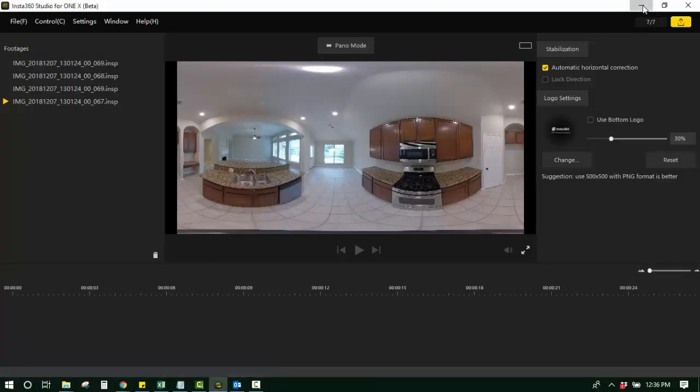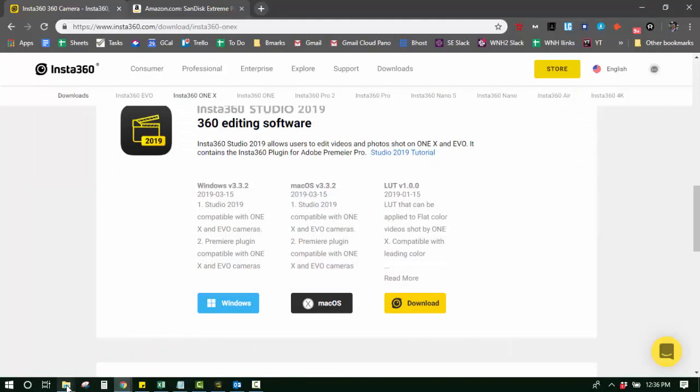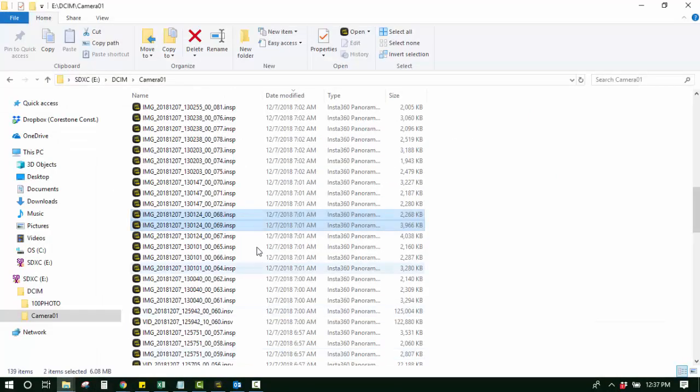I'll show you an easier way. What I do is when I have that software installed and I know which photo I want to convert to a JPEG — I've already looked through some of my photos — I'll grab this one right here. I think 69 is the one I want. You double-click it and it opens up that file in Insta360 Studio.